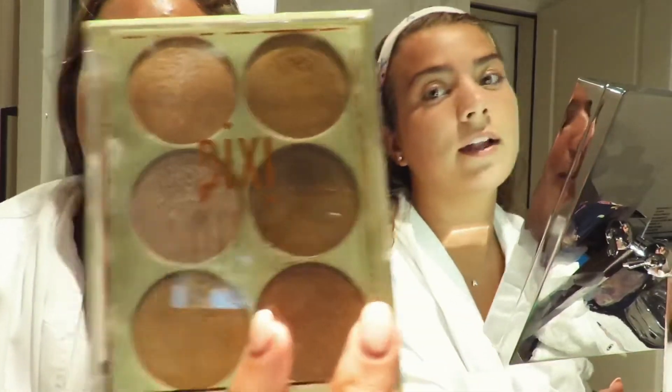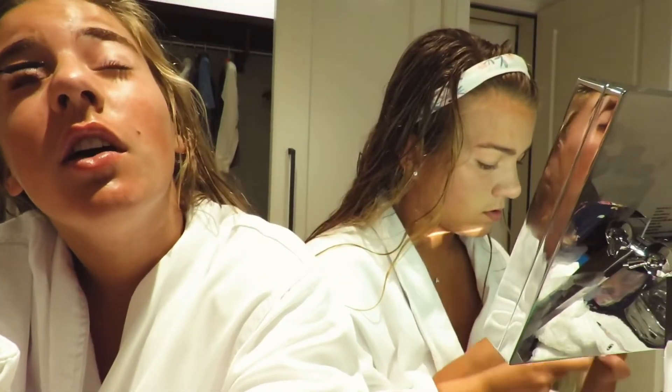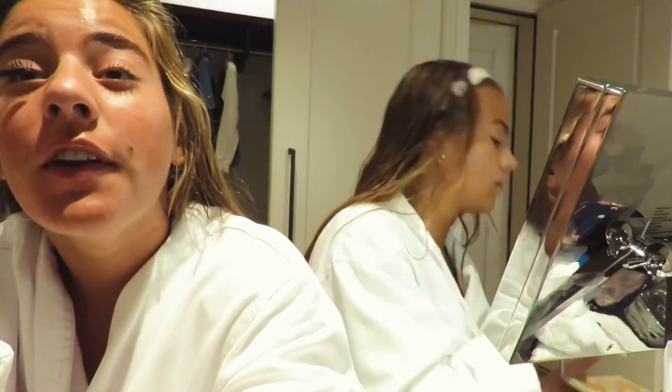While Grace is doing that, I'm gonna use this Pixie palette to highlight, contour, and bronze my face a little with this brush. I'm not the best at mascara — I don't really care that much. I'm doing it from afar now, which is pretty good. Should I go in with the shimmery or just the dark?